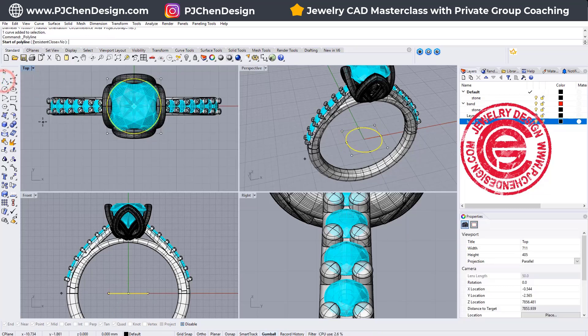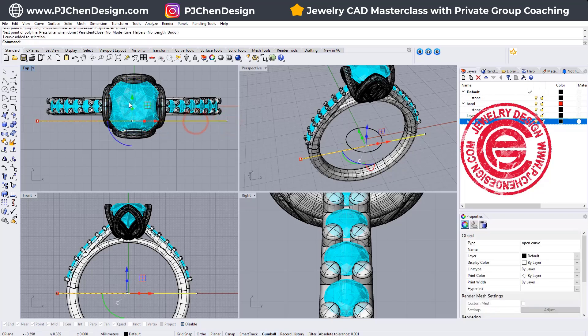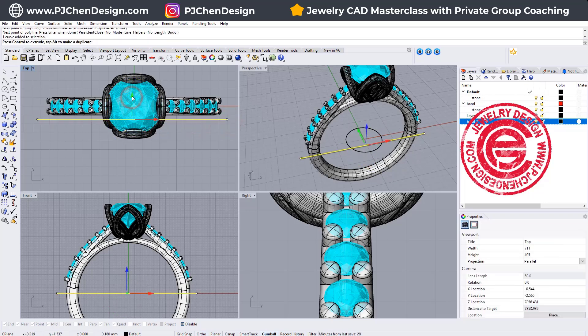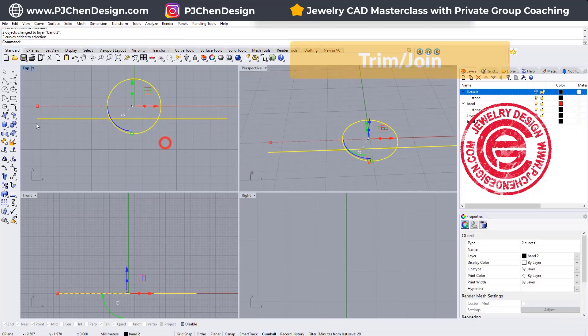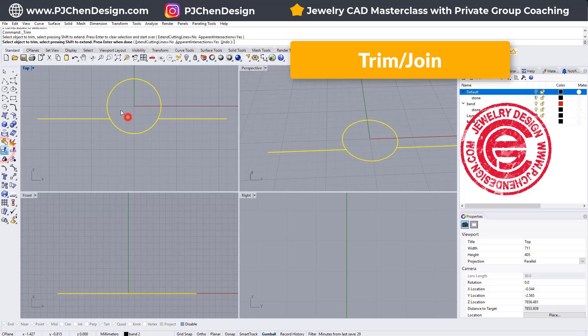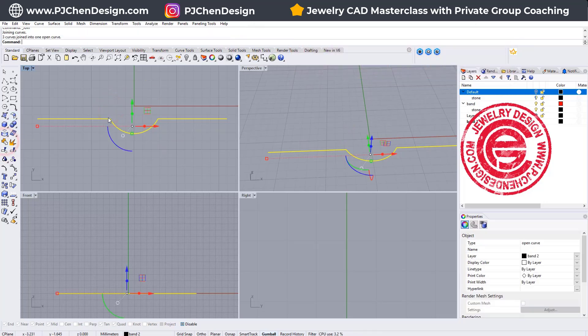After that, I'm going to draw a straight line across the entire ring, something like this, and it depends on how close you want to get them. So then this is what we get — let's simply just trim each other. We don't need this area over there.